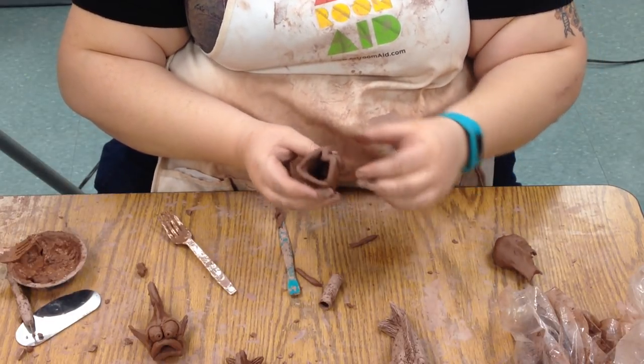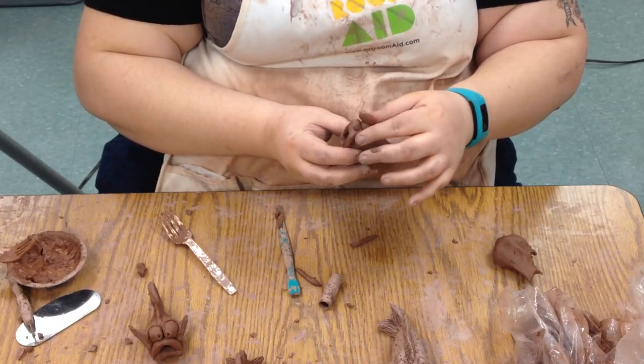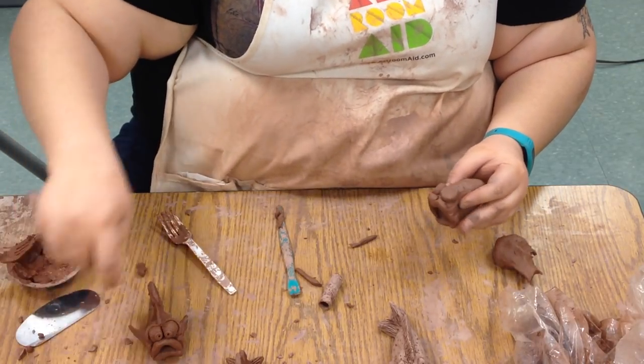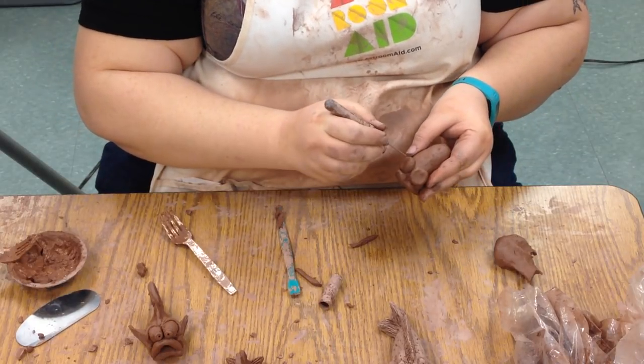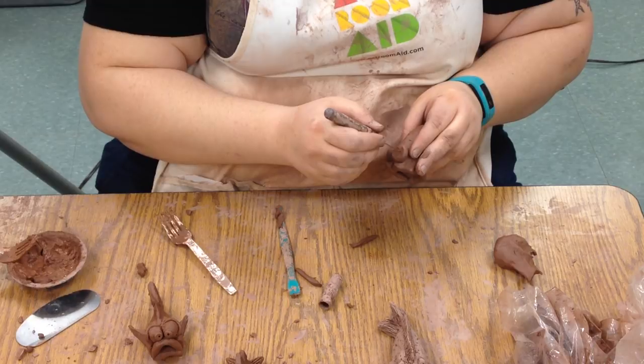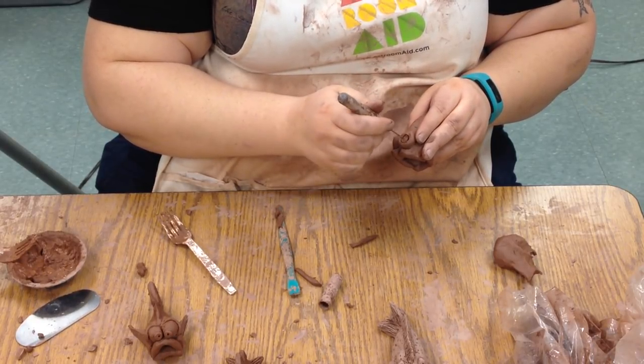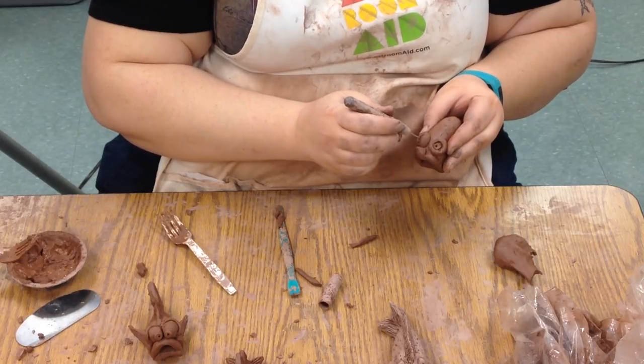So we've got a big fishy mouth and some big fishy eyes. We can always take our needle tool or another clay tool and draw into those to make it a little bit more interesting — put a little eyeball detail in there.